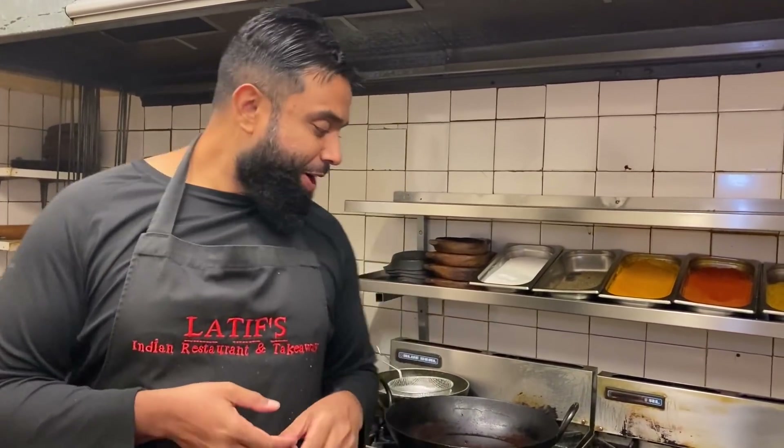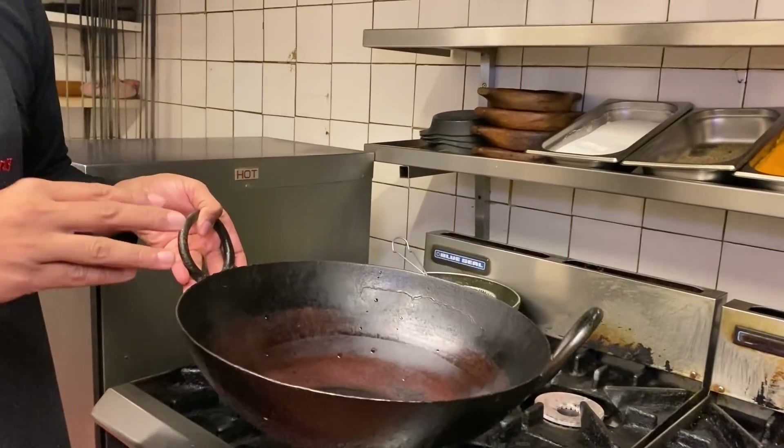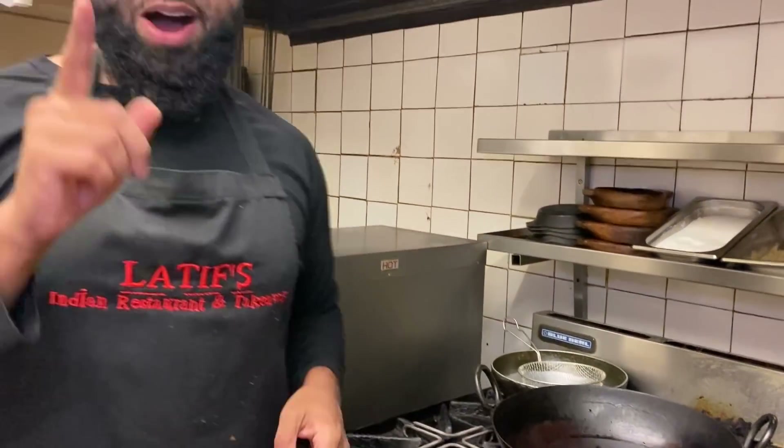Welcome everybody to another episode of Latif's Inspired. Today I'm going to be cooking a British Indian restaurant style BIR Chicken Korai. I've simplified it for you guys to enjoy at home and I'm going to cook it in a fantastic korai to get that authentic flavour. I'm going to put a lovely twist to it as I do in my restaurant. It's a phenomenal dish — nice thick sauce with crunchy peppers and onions. It's absolutely gorgeous, very flavoursome, very delicious.